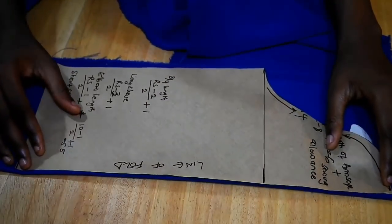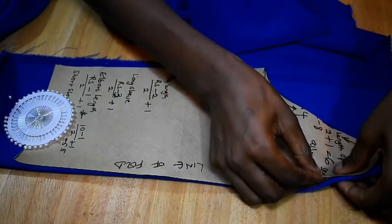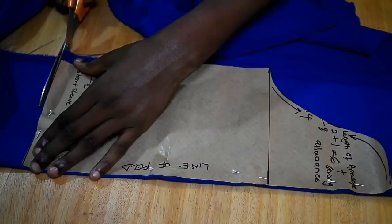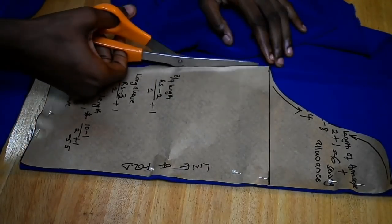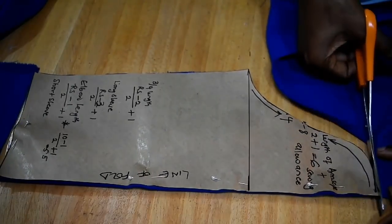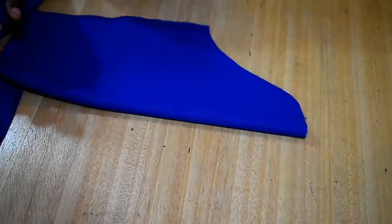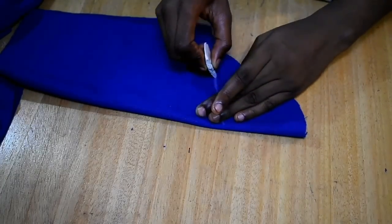Now for my sleeve — this is my sleeve pattern and I'm trying to do something like a cold shoulder. I get my pins and pin the pattern to the fabric. Since I don't want a full sleeve, I take out my pins — this is how the sleeve would normally look, but that's not what I want. So I draw a slant line and cut the upper portion of the sleeve out.